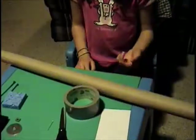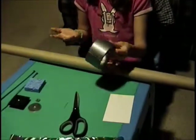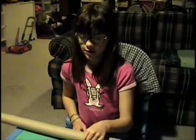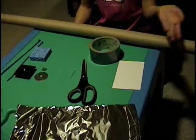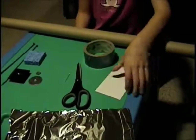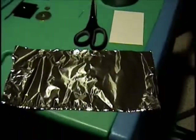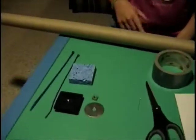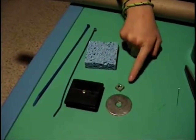Catherine is going to go over the supplies, and then we're going to start building. For the actual projector, we have a tube and duct tape — any sort of strong tape could do. We have scissors, preferably sharp enough to cut cardboard, an index card, a pin, and some aluminum foil.